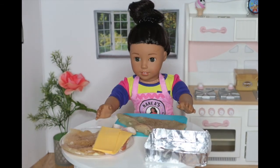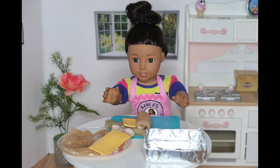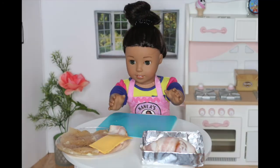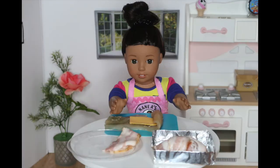The first step is to place your chicken onto your cutting board. Then take your cheese and lay it horizontally across your chicken. Next, roll up your chicken nice and tight. Then take your bacon and wrap your chicken with it. Now, I'm going to repeat this process one more time.